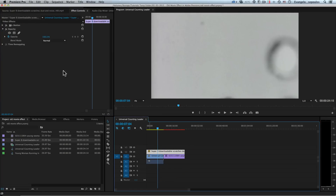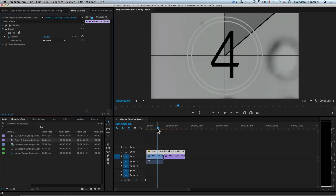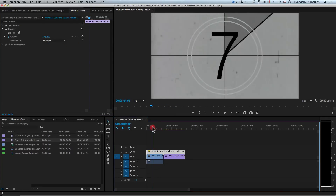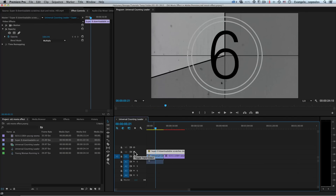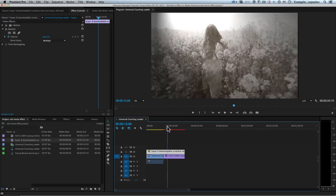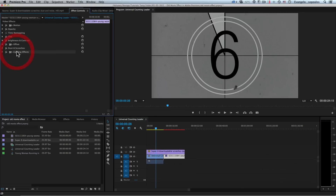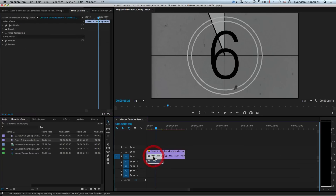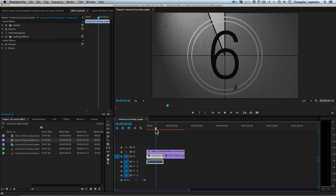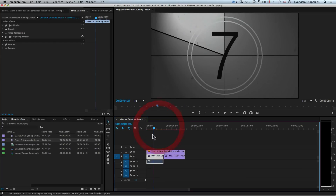I go to the Opacity of the scratches video and change the blend mode to Darken or Multiply. That way we have scratches and dust over our countdown. See how fresh it was looking before — not appropriate — but now it looks really good. I can also apply the Lighting Effects to the countdown: I copy the effect with Ctrl+C (or Command+C on Mac), select my countdown clip, and paste with Ctrl+V. It looks much better now — wonderful effects!